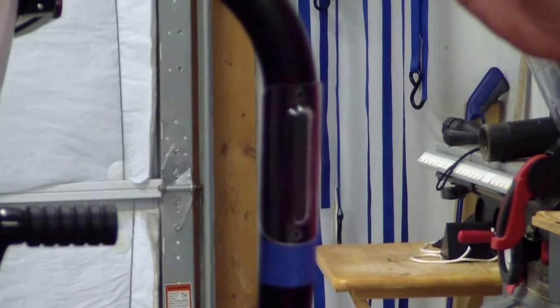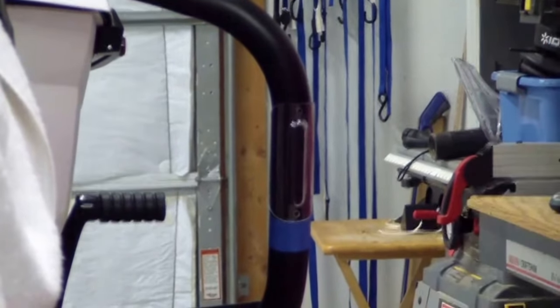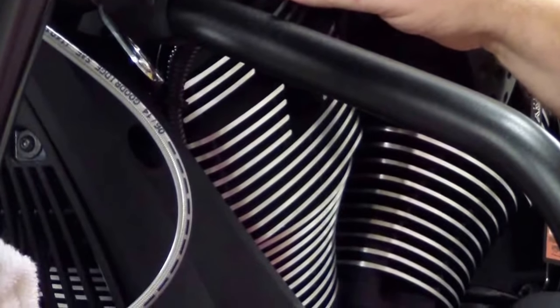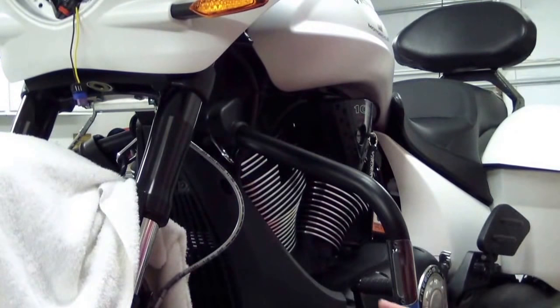I'm trying to determine the best wiring route. For my bars, it looks like there's a hole at the bottom where the wire will come out. I'll come behind this black casing here, then try to put it into this wiring harness loom and go up and attach it there. That's the plan at this point.